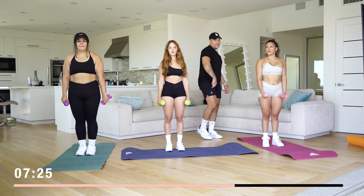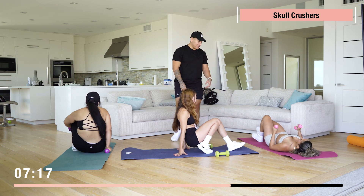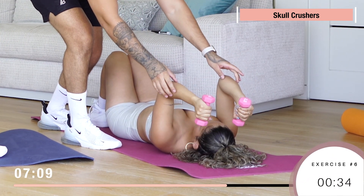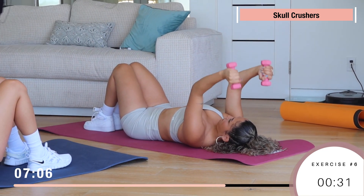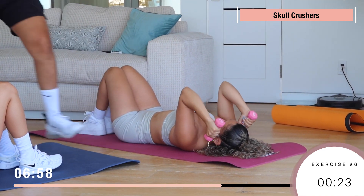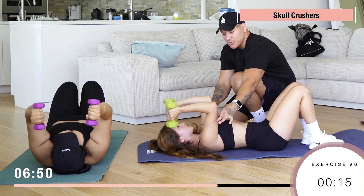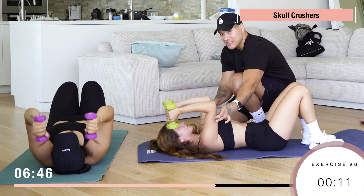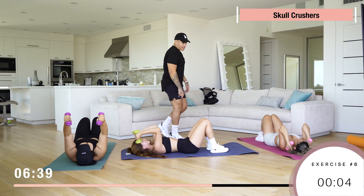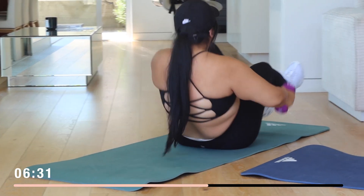Now we got skull crushers, so we're gonna go on the ground. You're gonna be on the ground with the dumbbells right by your side. When you bring them down, right by your ears, then go up. Make sure you don't bring them down too fast — you don't want to smash your face. Keep it nice and controlled. Only the forearm moves — from the elbow to your hand — but the upper arm is stable. You'll feel the back part of the arm. 15 reps!